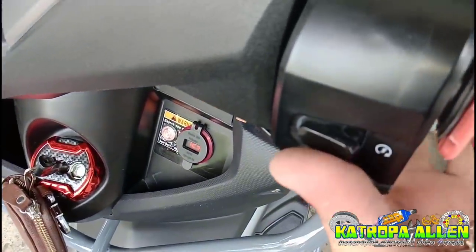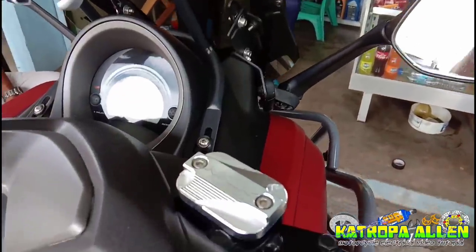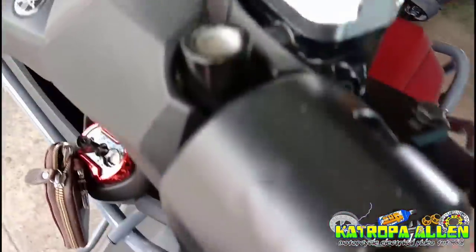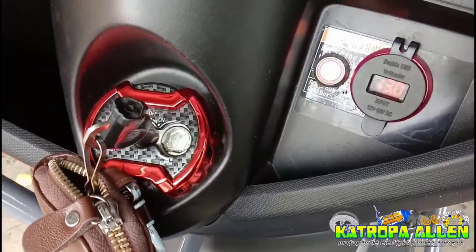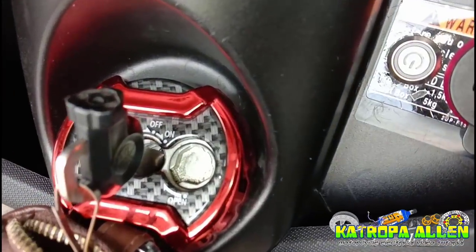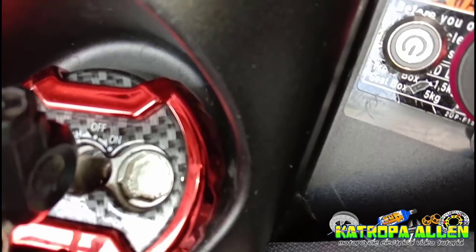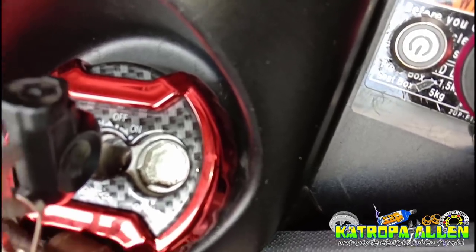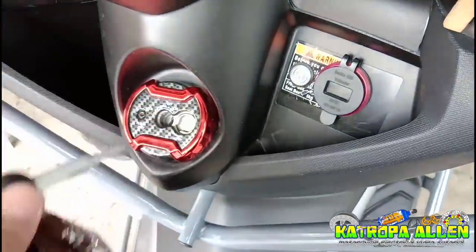So start na natin. Tapos pag pinatay nyo siya, after 5 seconds, may marinig kayong beep — yung tutunog siya.